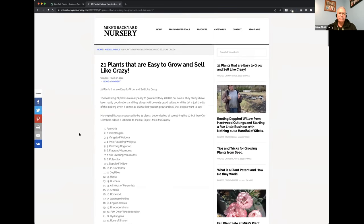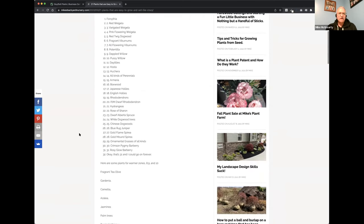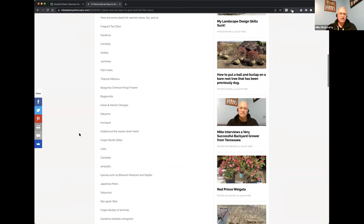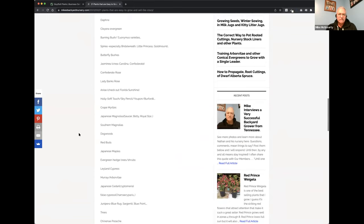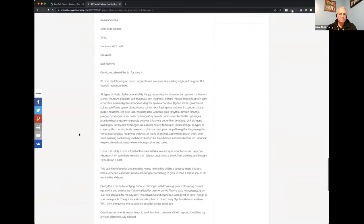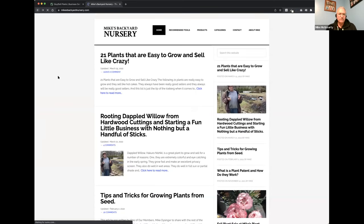This is the list of plants that are easy to grow and sell like crazy. That was my basic list, and then our members helped with the rest below that first group. All of these things sell and are relatively easy to propagate and grow. You can also buy stuff wholesale - you can buy stuff in our members area to sell and resell.